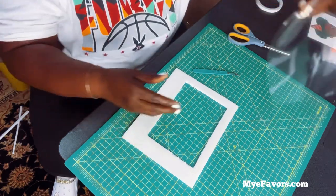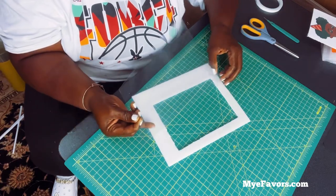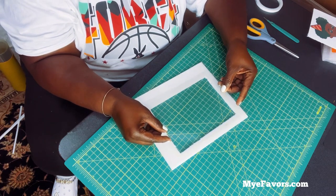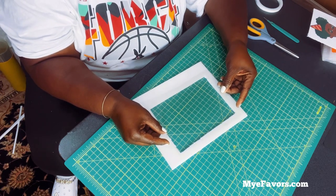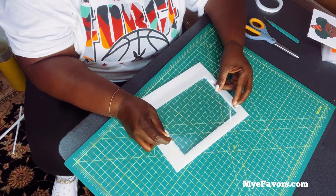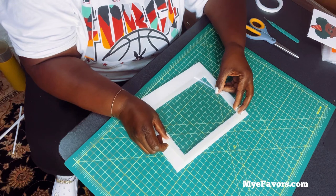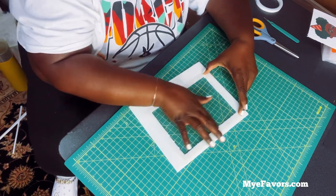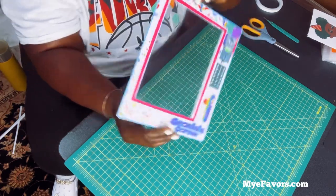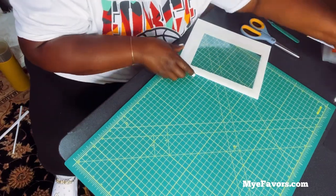Once you remove the tape backing, get your transparent film and be very careful — know where your placements are before putting it down because you don't want to do a lot of lifting and repositioning. Okay, it's down, it's in, it's good and stuck. Let's go ahead and start with the back.